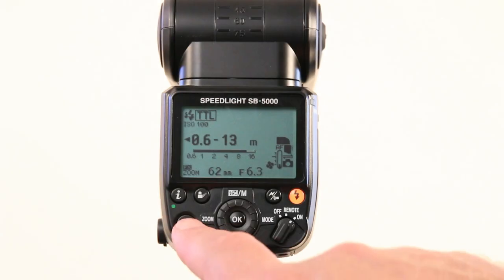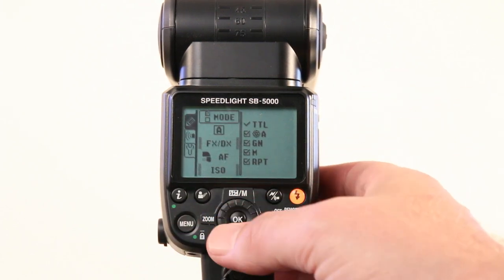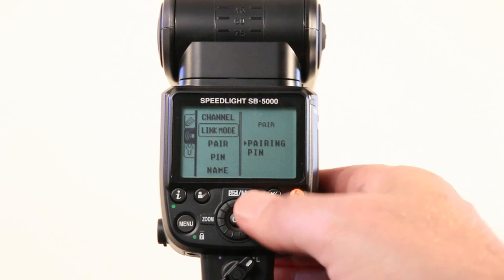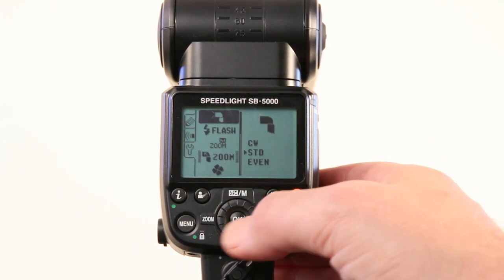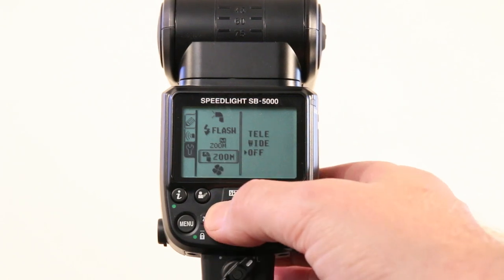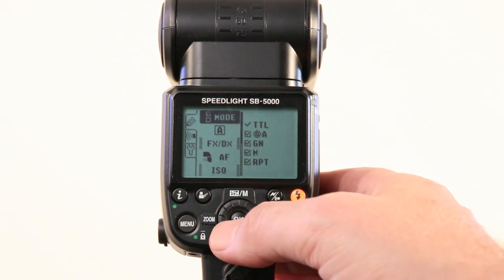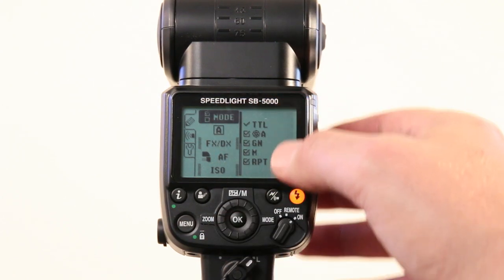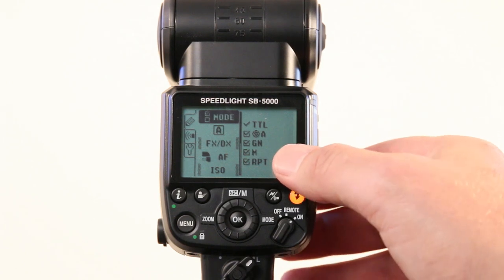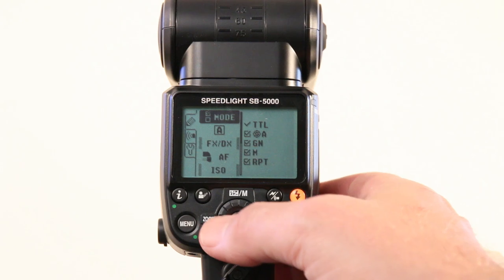Let's look at some of the new menu features. Press menu and you can use the multi-directional dial on the side to navigate between the tabs and the features within each tab. We still have our custom menu option, and in here you can activate or deactivate some of the modes, which makes it quicker to get to the mode you're actually using on the flash.